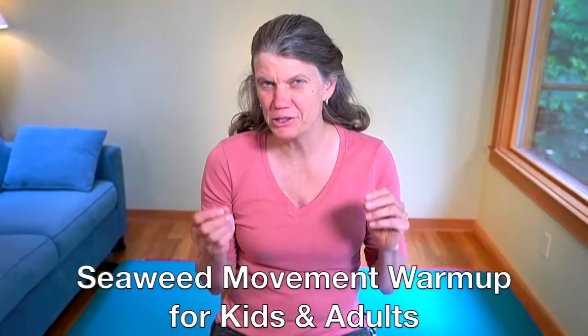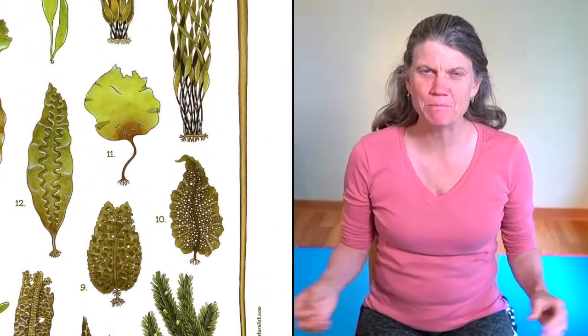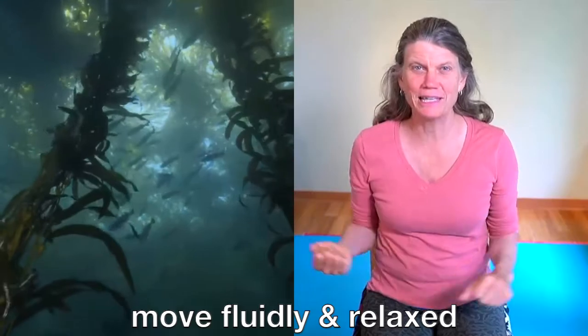Hi everybody, I'm Annie and I have a super fun lesson today working with seaweed and a special kind of seaweed called kelp. Kelp is like the rainforests or those big tall trees you see that help produce lots of air. The kelp is really important in our oceans. Today we're going to do a lesson that helps you feel and move fluid like the kelp.